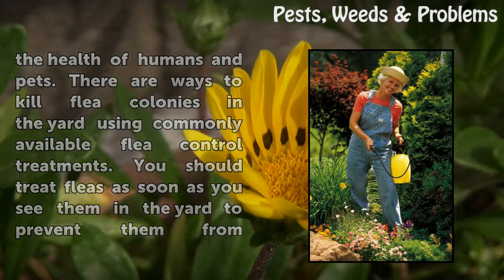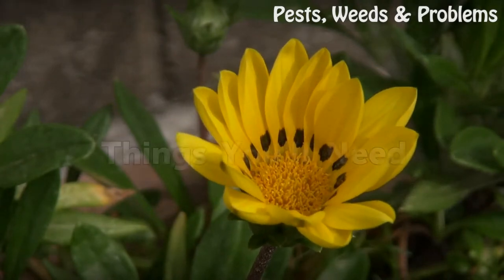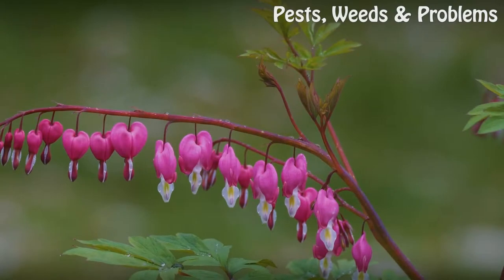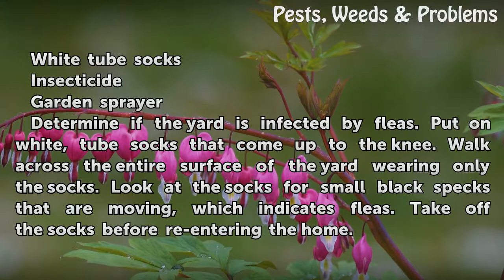You should treat fleas as soon as you see them in the yard to prevent them from reproducing. Things you will need: white tube socks, insecticide, and a garden sprayer.